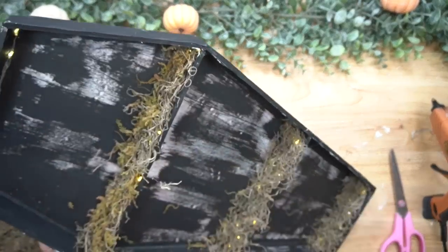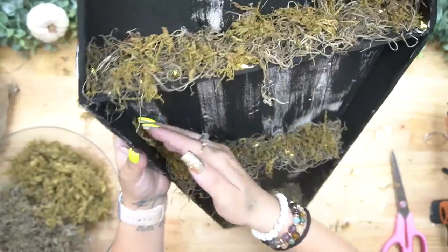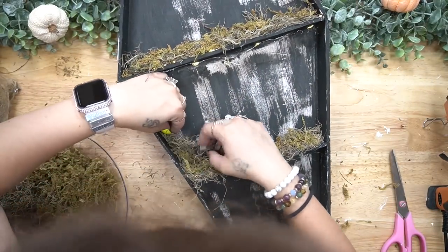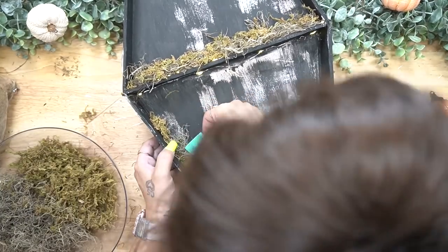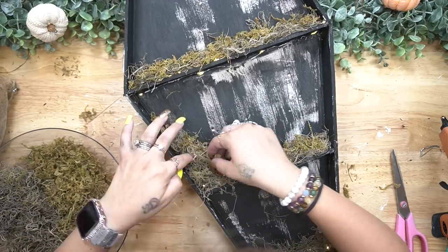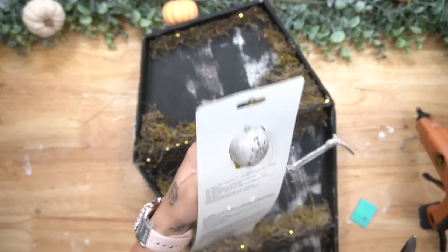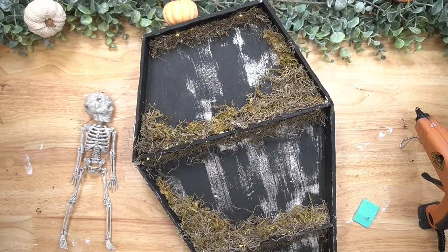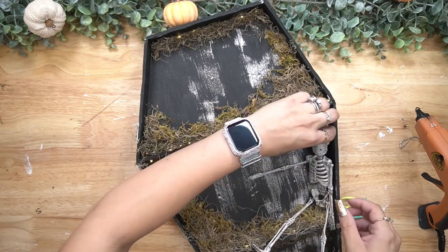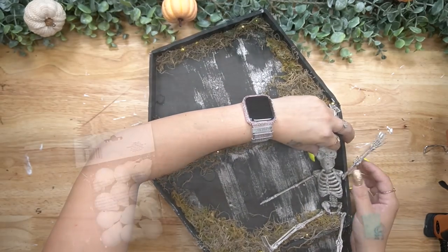To cover the lights I used floral moss and reindeer moss. I had thought I picked up fake cobwebs from Dollar Tree but couldn't find them anywhere, so the two mosses became the perfect combination. There was no specific technique — I just laid down some hot glue and went in with the moss wherever I saw fit. This is the part where you get to be creative; use as little or as much as you like and add different decorations.